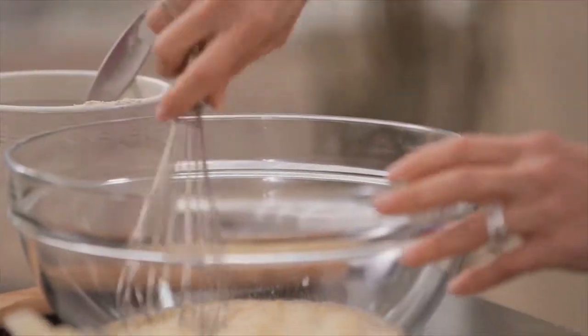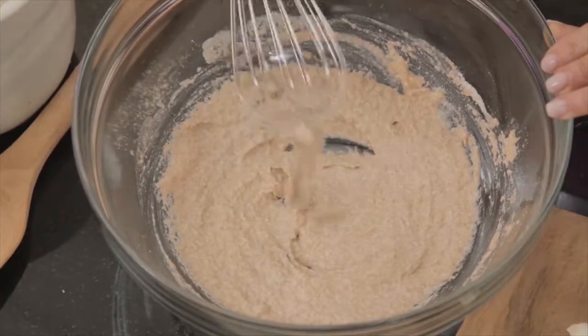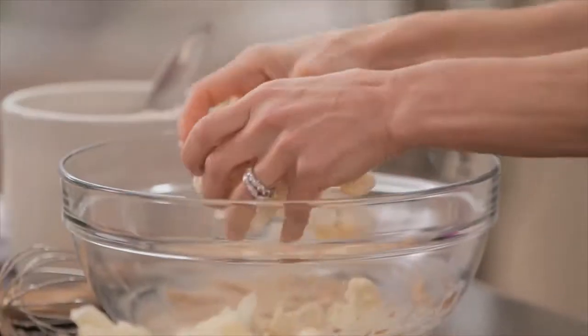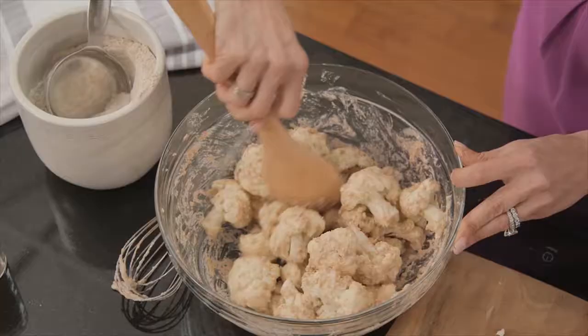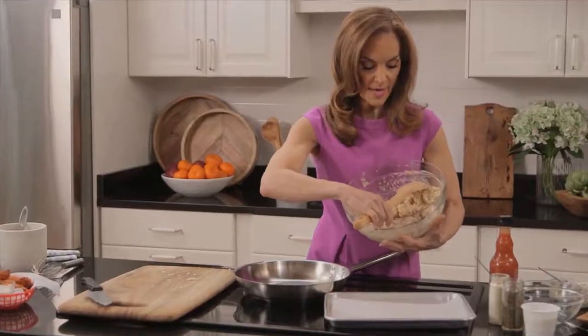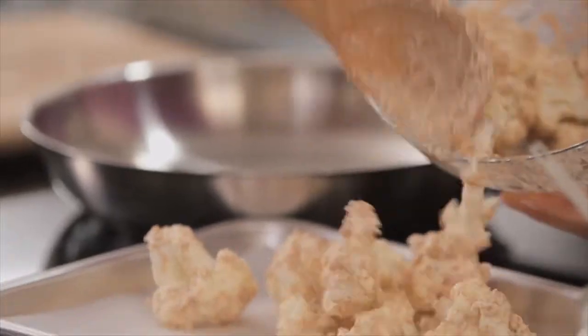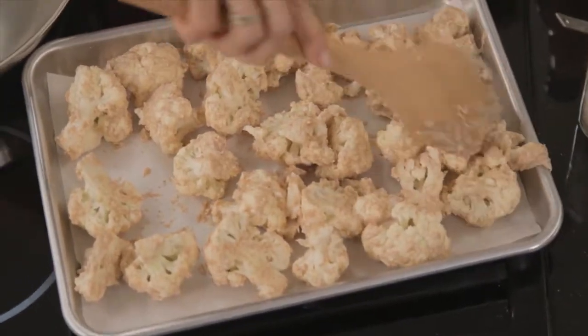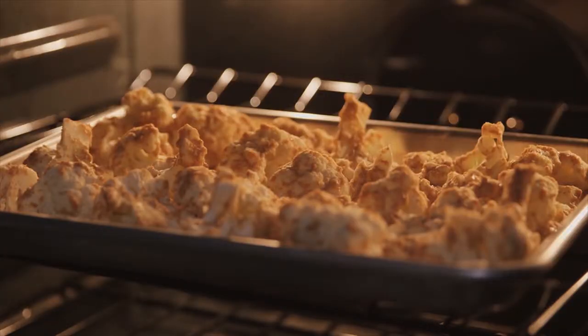and one teaspoon of garlic powder. I'm just going to whisk that up and get it nice and smooth. Take all your cauliflower florets, mix them around in that batter to get them fully coated. Lay them out on a baking sheet lined with parchment paper. Pop them in the oven set at 450 degrees for 20 minutes, and I'm going to flip them halfway through.